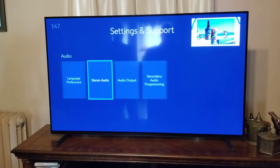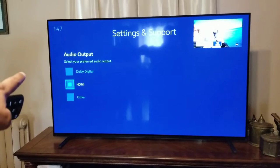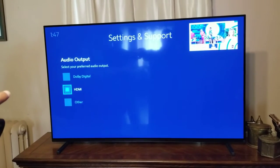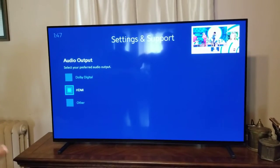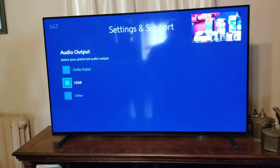Audio Output is what we're looking for. Initially, this was not in the right audio output — it was set to Dolby Digital. If you're in a different output, you will not have audio if you're using HDMI out of the box to the TV. So we put that down to HDMI.